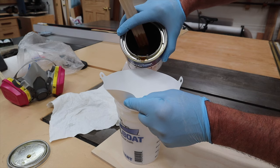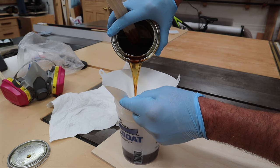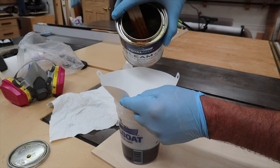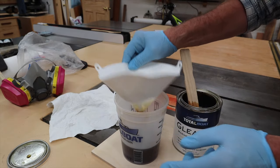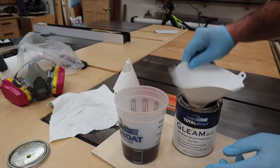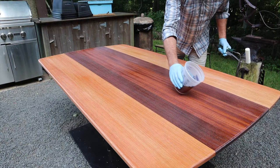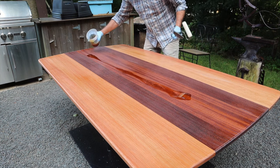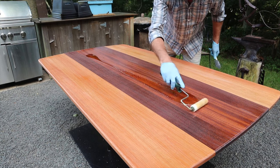Sometimes it's a good idea to use a strainer in case you have any particles in the finish. You'll use a lot less finish on your second, third, fourth, fifth, and sixth coats because once the wood is sealed it doesn't drink it up as much. I'm just going to pour the finish on, remembering I won't need as much because the wood has been sealed.